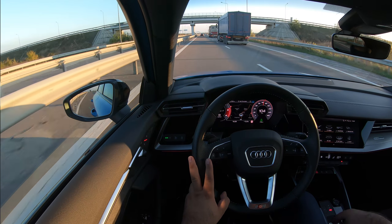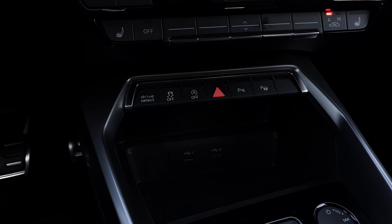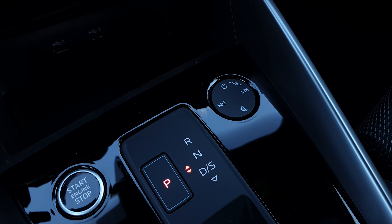Depending on whether you get an automatic or manual gearbox you'll have a different central console. This one is an automatic, so it has a tiny electronic gear selector — it's no longer a mechanical one, because these cars will get autonomous features in the future and the car needs to be able to switch between forward and reverse by itself. There's also a new touch-sensitive volume button where you swivel your finger to increase or decrease volume, or go forward and backwards. It's easier to use with an automatic gearbox; with a manual it'll be trickier.